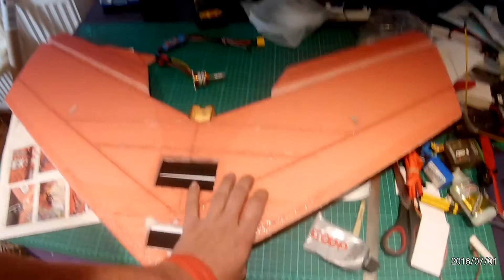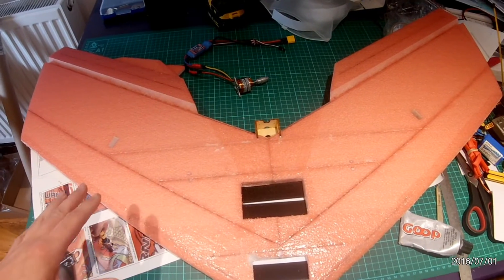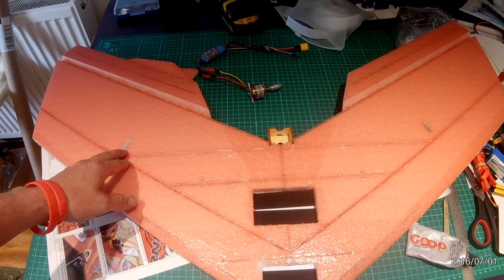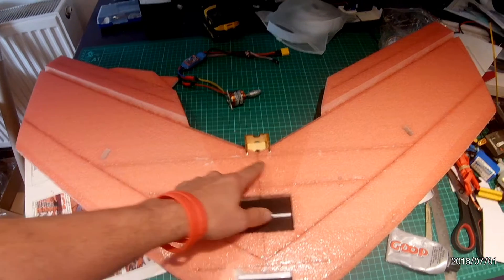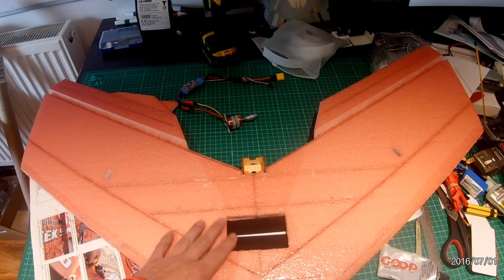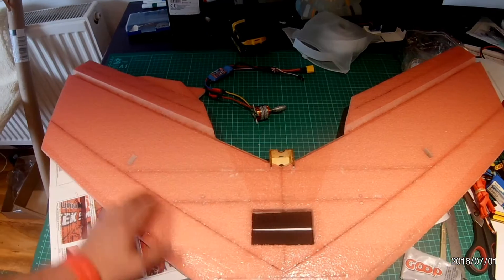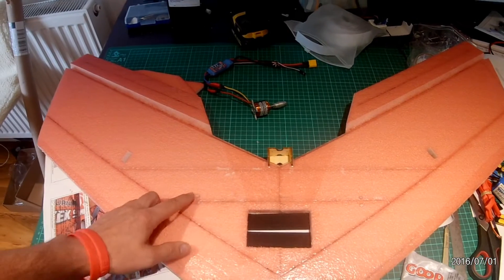On the underside we've also done a mirror of that. I made a point of offsetting the carbon rod underneath so it's not right up under the corner of the servo — it's about a centimetre further down — and that nicely matches up underneath the motor mount as well. You put the carbon fibre rods in before you put the mount in, and we run those across at a similar position.